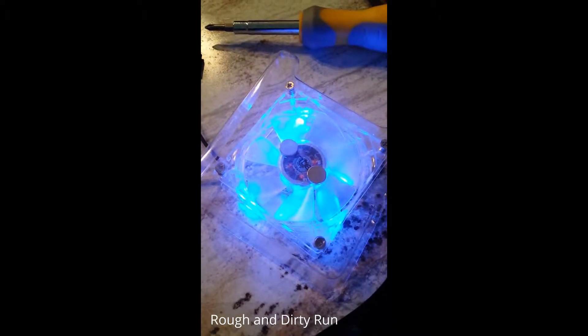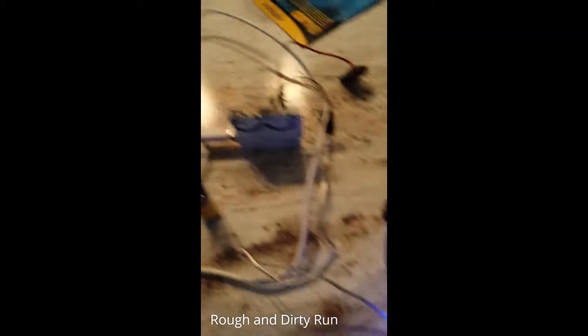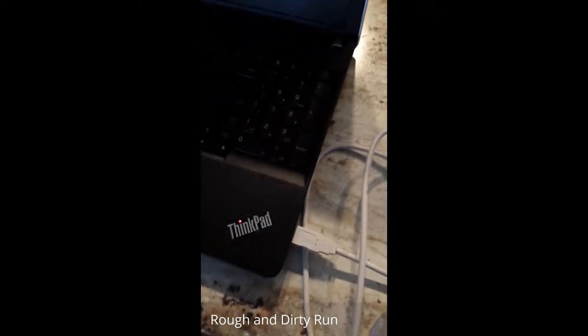I bought a PC fan and super glued two magnets into it. I'm powering it from an Arduino that's connected to my laptop.